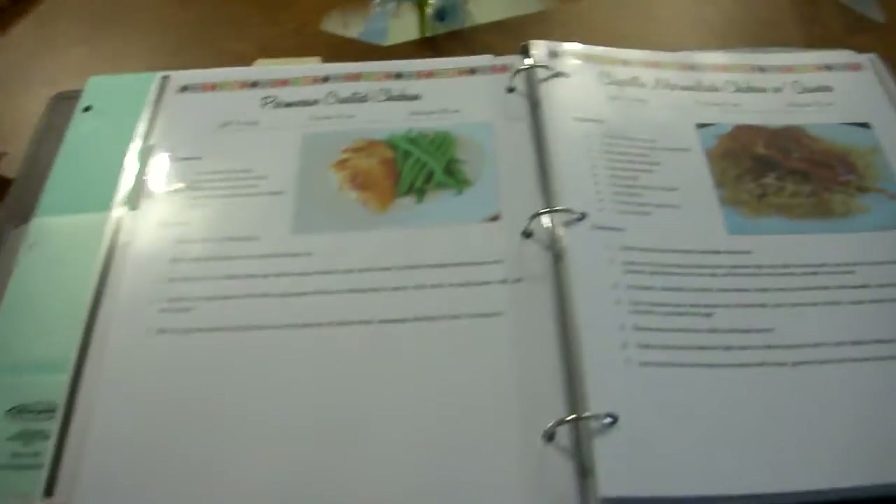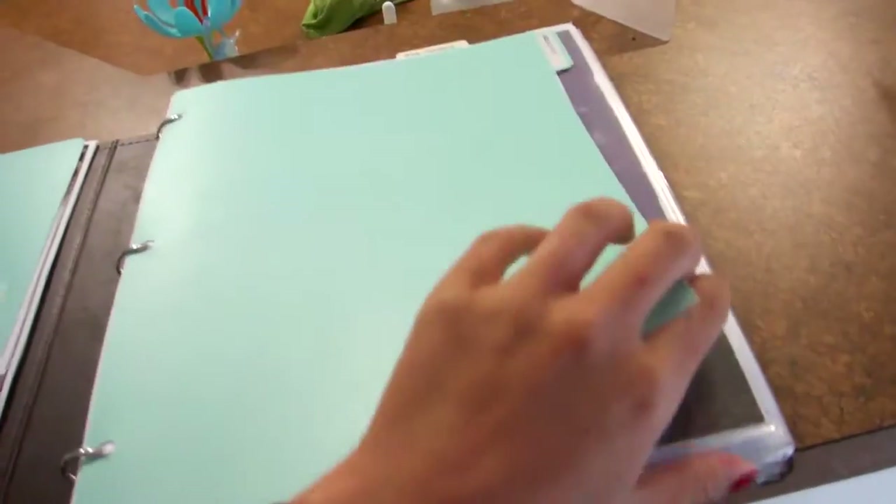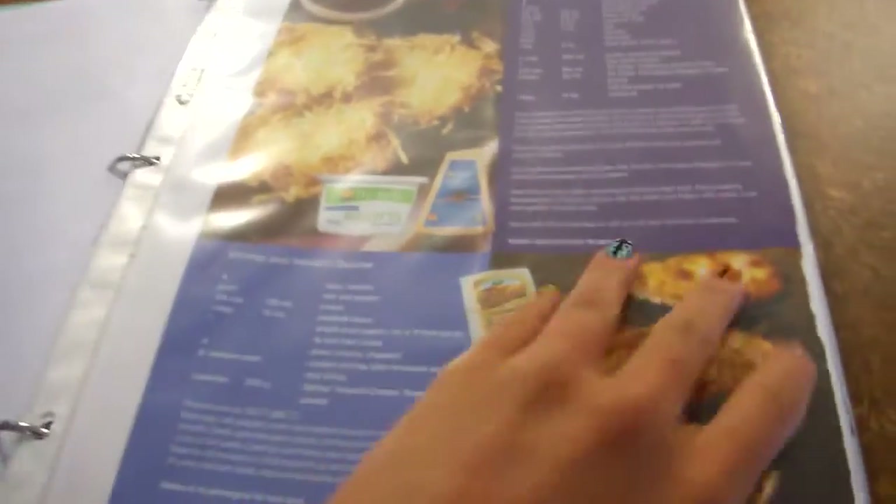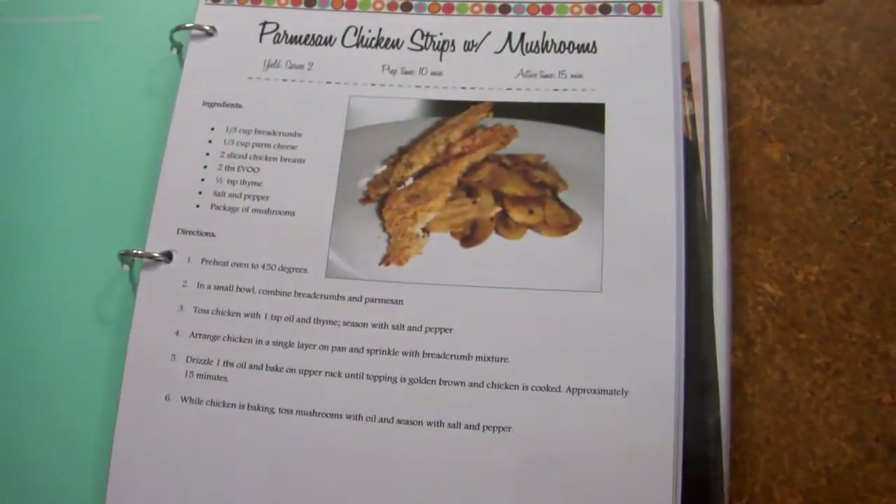So that is how I meal plan — on a weekly basis. Now I just want to show you part two, which is my recipe binder. It just says 'Recipes' on the side and it has different categories with different tabs for breakfast, dinner, desserts, pork, chicken, seafood, all those kinds of things. I just want to show you how I organize this because it ties directly into menu planning.